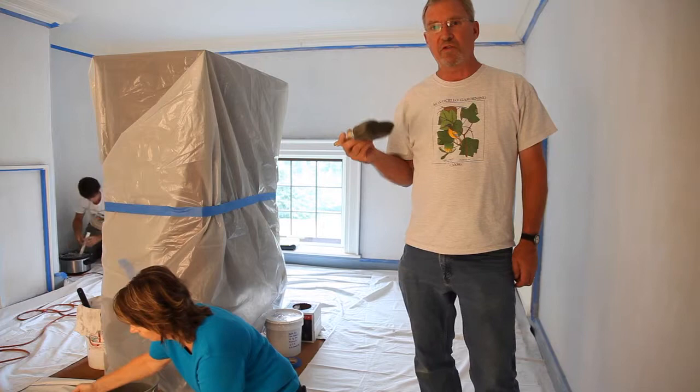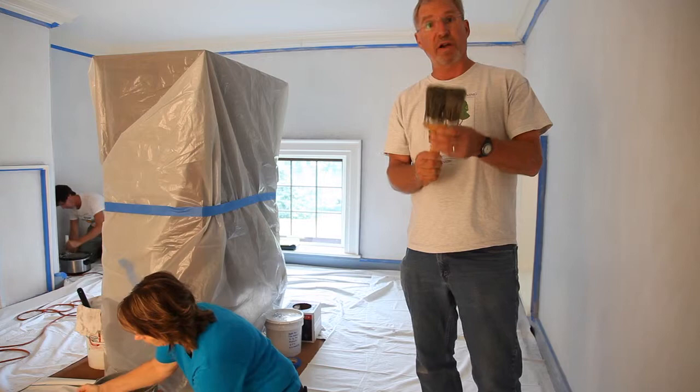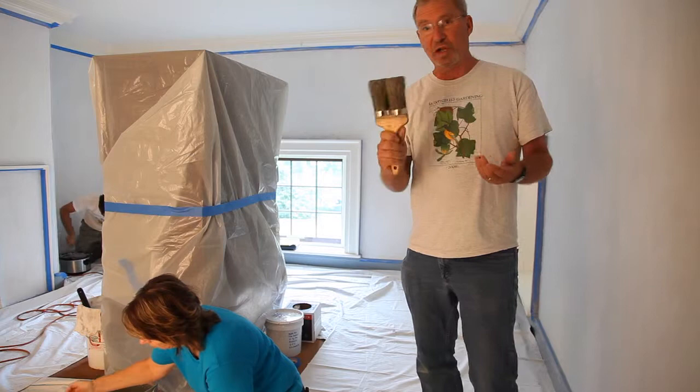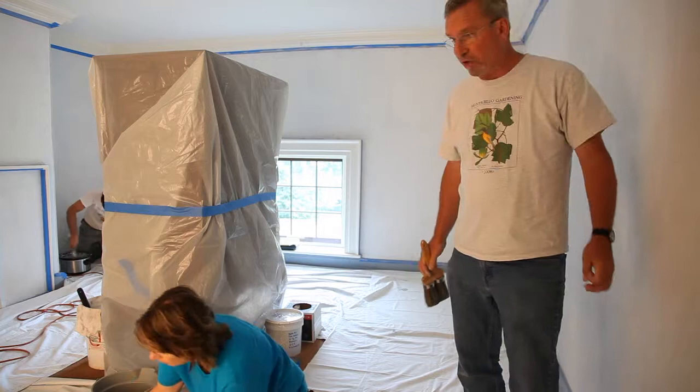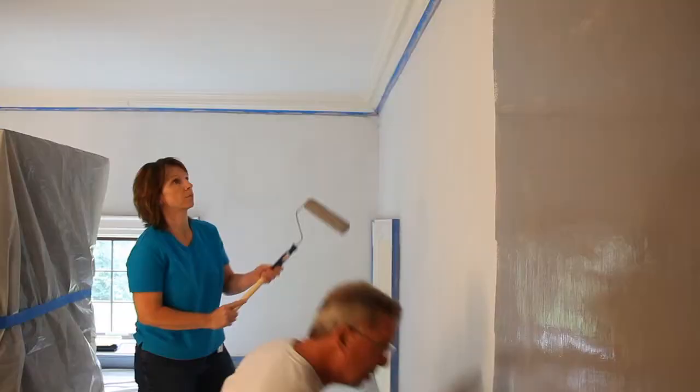I'm going to be using a traditional distemper brush to apply this paint. You can see it looks a little different than a modern paint brush — this is called a two-knot brush. Traditionally, brushes were round rather than flat, so if you wanted a wider brush, you just have more of these round sections of bristles. We're going to apply it to the surface with a roller and then brush it out, which will give us a nice even application with the right texture and quality.